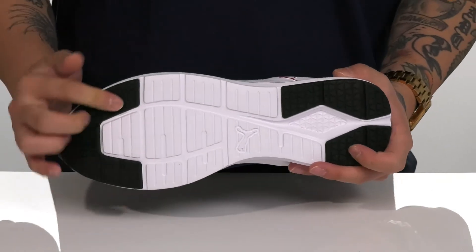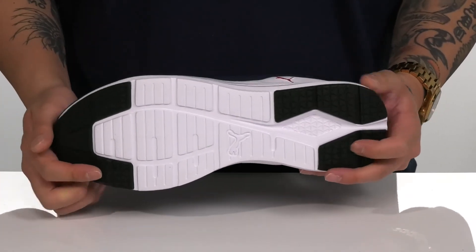The shoe itself has a very sturdy yet flexible design, and of course a textured synthetic outsole that has rubber inserts here at the toe and heel for additional stability.